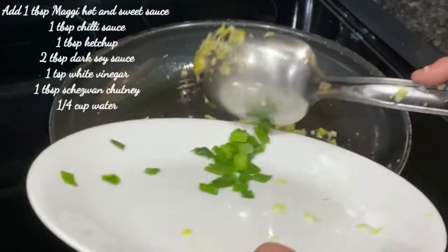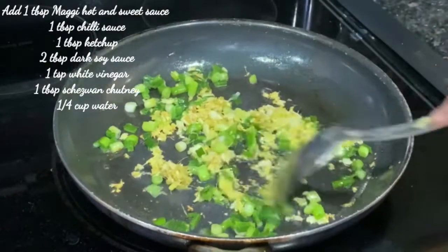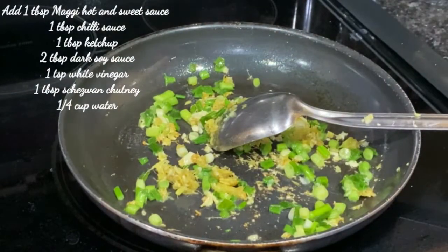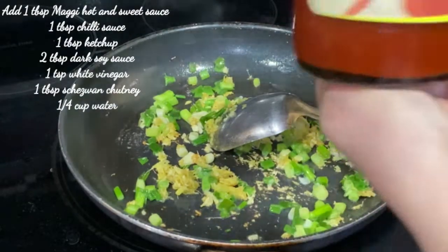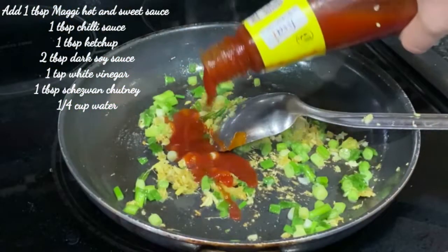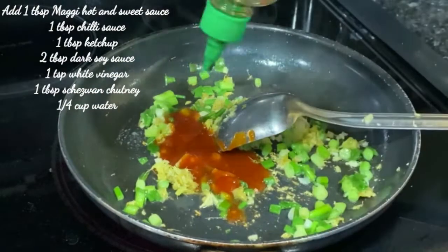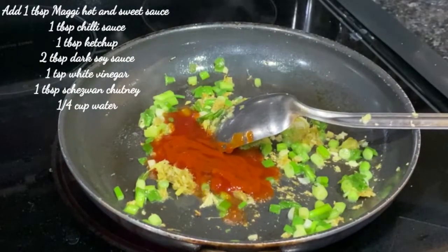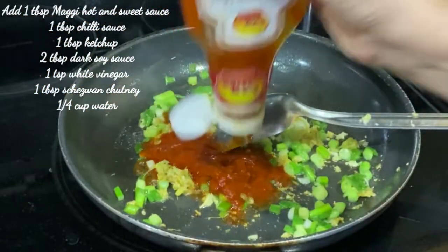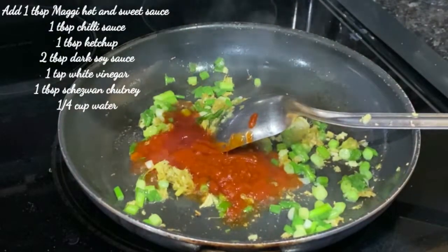We add sauce — a little bit at a time. I will add all the sauce. You can add a little bit less or a little bit more depending on taste. Add a small amount of sauce, then add chili and garlic sauce, a little bit more. Add 1 big chili ketchup.